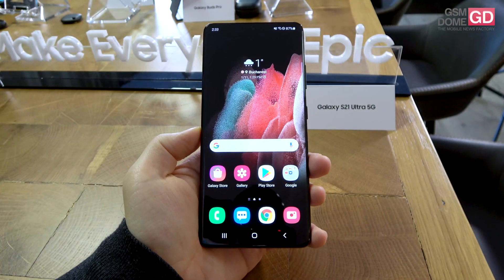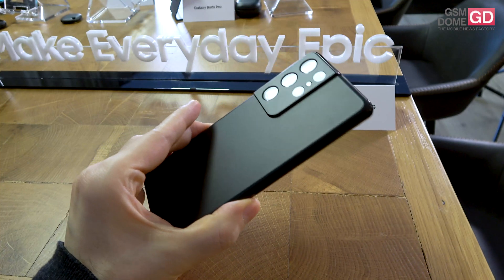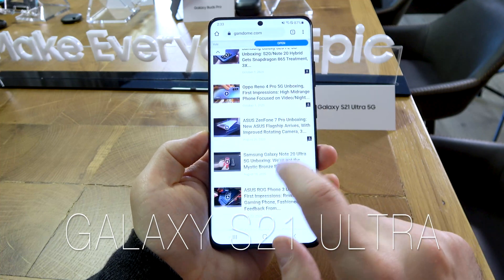Hi guys, this is GSNO.com and I'm here with the Samsung Galaxy S21 Ultra 5G for a quick hands-on and first impressions. Samsung has just launched its new flagship for the year 2021.